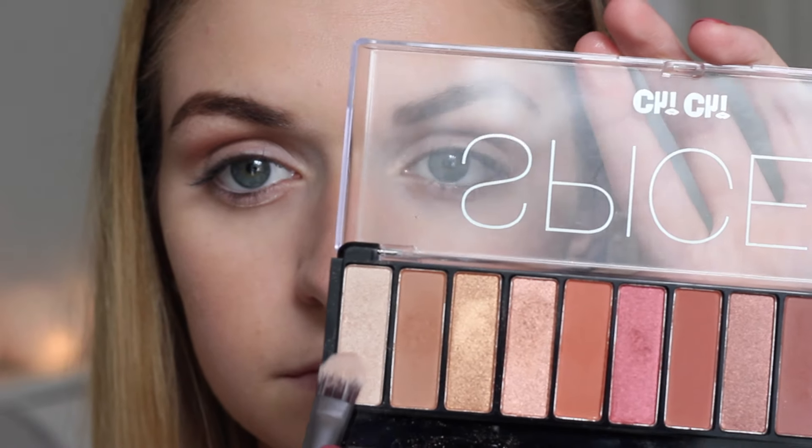For the eyelid, I'm taking this light shimmery gold colour and just patting that all over the lid. I then decided I wanted to darken the look up a little bit more, so I took this brown shimmery colour and placed it on the outer portion of where we contoured before and the outer part of the lid.